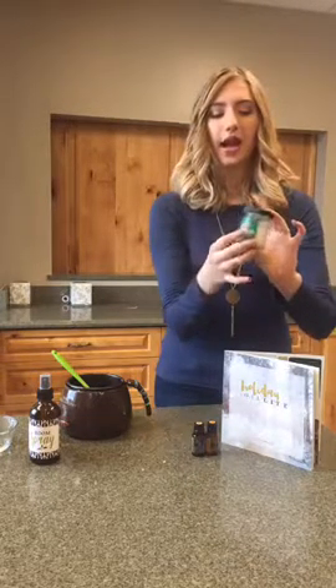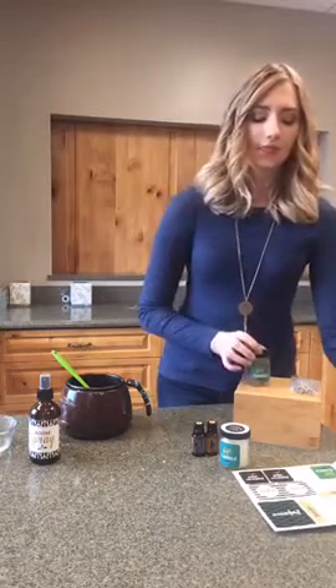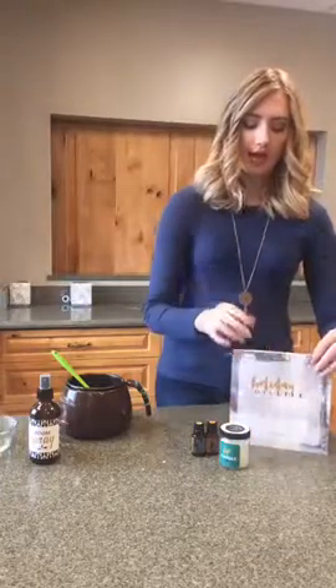Now we're going to get started with the gift candle. This is a super cute gift. We have extra stickers in the book with fun patterns, including one that says 'handmade for you,' which we put on the top of this candle, plus the gift candle label. I'm going to put the labels on right away, because once the wax goes in it'll be really hot and you won't want to touch it for 24 hours. Each lookbook gives you enough stickers to make two gift candles.